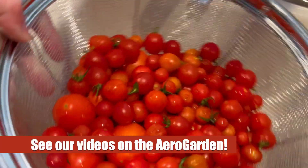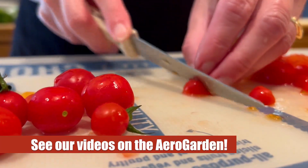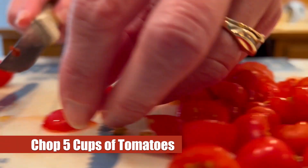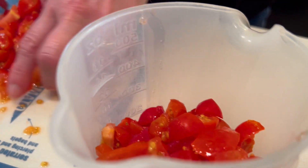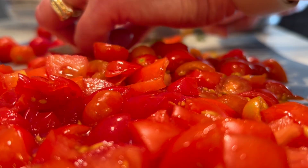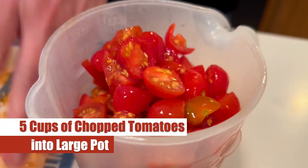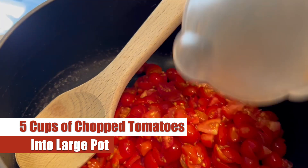Most of these cherry tomatoes were grown using our AeroGarden, which is a nice hydroponic system, and the plum tomatoes are from our garden. We're going to chop up five cups of these tomatoes, which is perfect for canning three jars of this peach salsa. All the ingredients after this point have been scaled based upon the number of tomatoes we have. Here's our five cups of tomatoes chopped nicely and we're adding those right into our large pot.